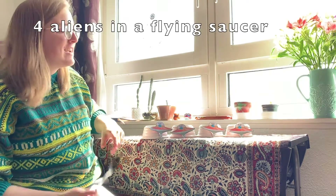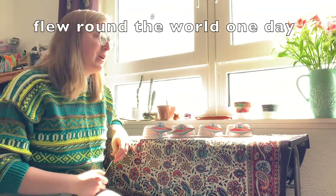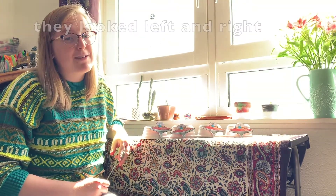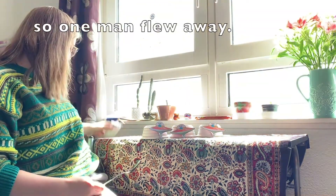Four aliens in a flying saucer flew around the world one day. They looked left and right but they didn't like the sight, so one man flew away.